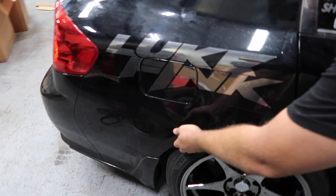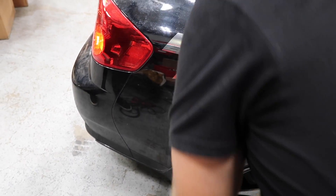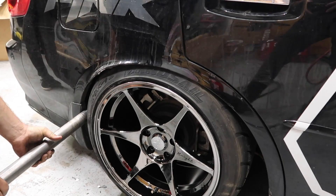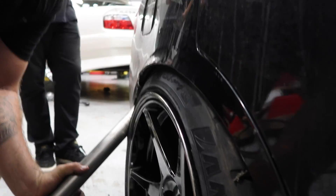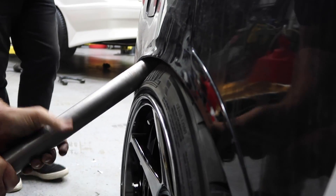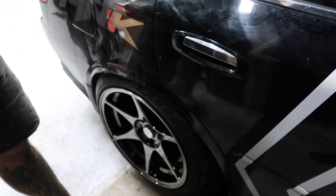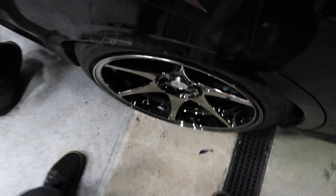That worked a lot better than I thought it would. It's just doing a weird little bevel slowly. Not bad — good size, still okay size. Look at that, that's clearance.